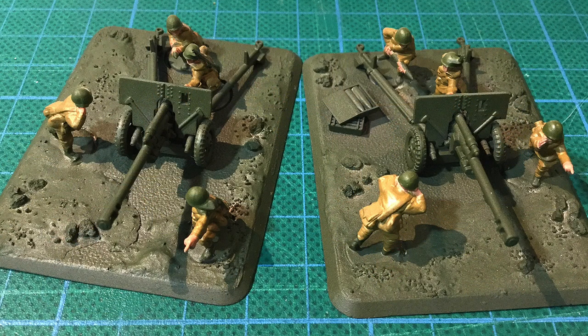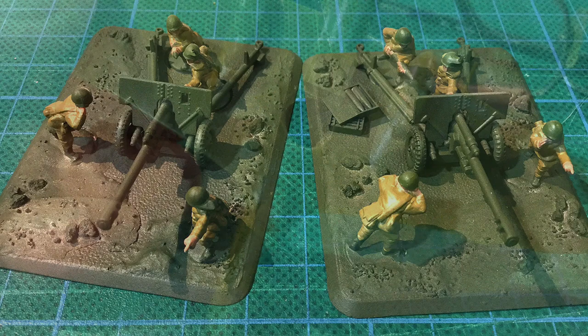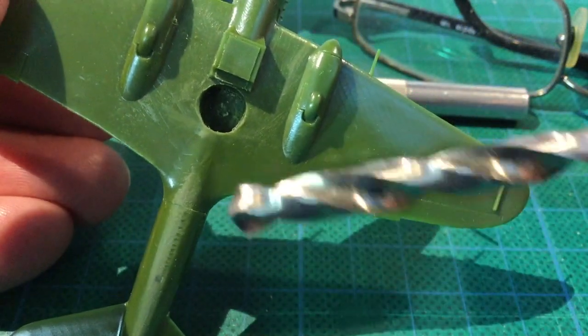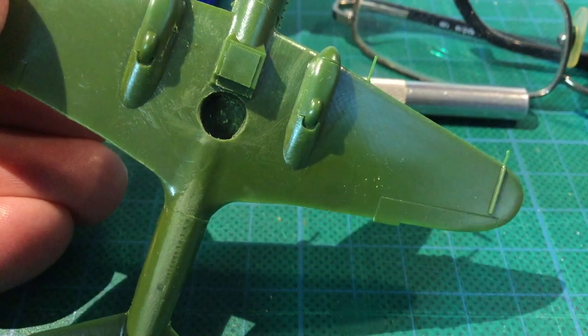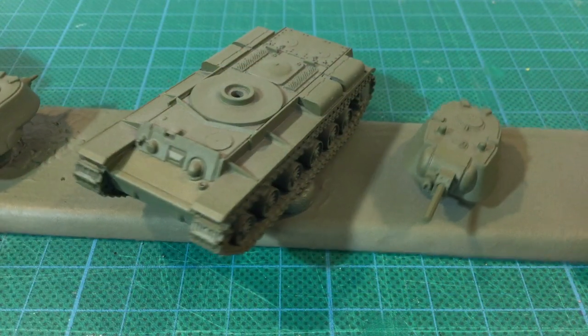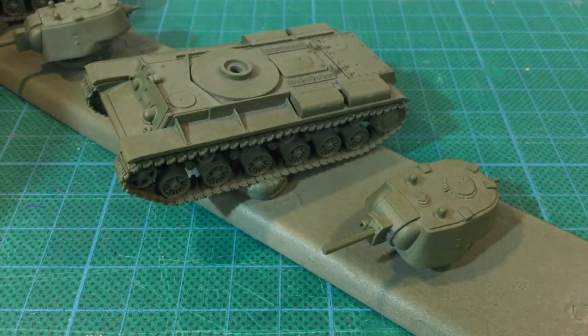Similarly, the ZYS-3 gun battery had the figures mostly base-coated as well. That made a big difference, and they were starting to look more finished. The IL-2 Sturmoviks were less advanced, but I had assembled them and drilled the holes in them for the flight stands. That was the state of play. Let's see how it all turned out.